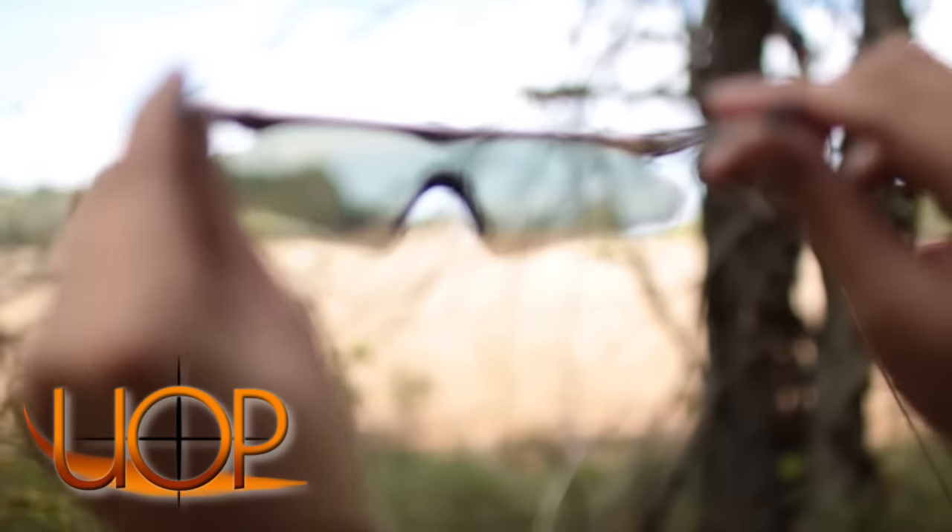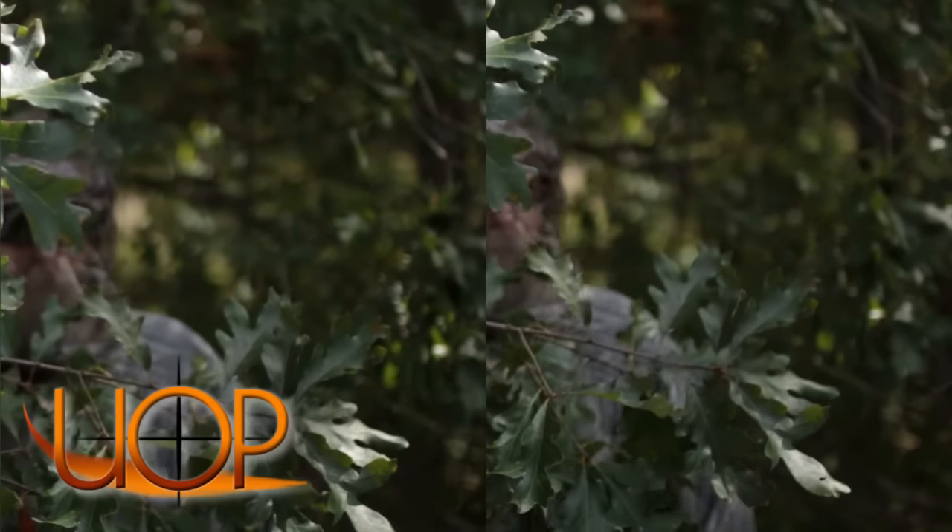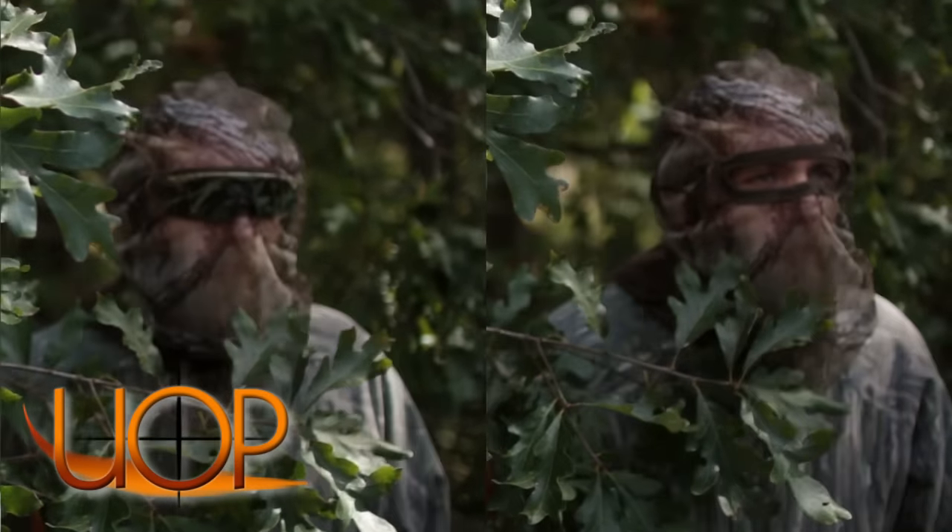One of the really cool things about the CB Sunglasses is that they're actually anti-reflective. So when you're looking around towards the sun, it's not going to catch a glare that's going to spook game. It really helps improve the concealment.